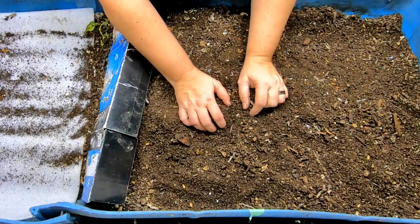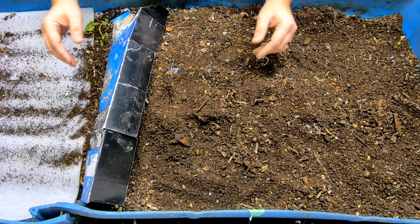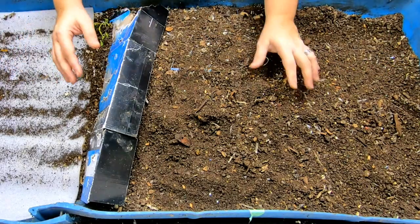Hey guys, it's Anne. We're going to take a look in on Blue today, my 55-gallon worm bin that I run in a wedge-style system.